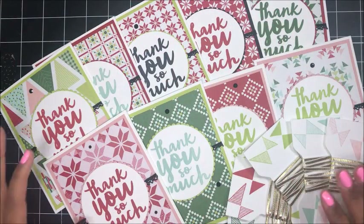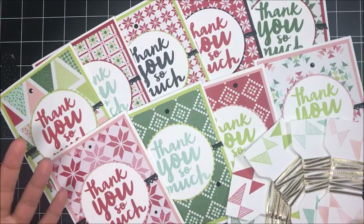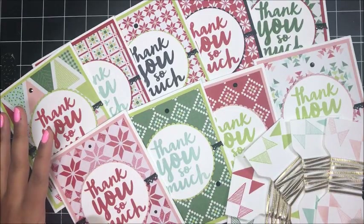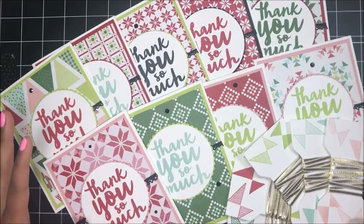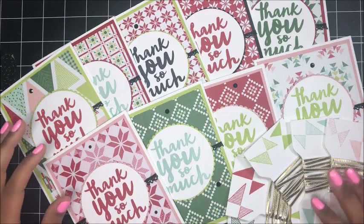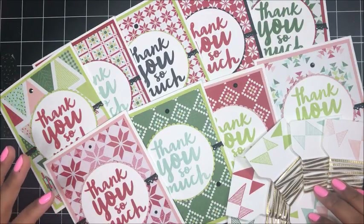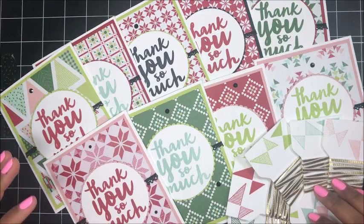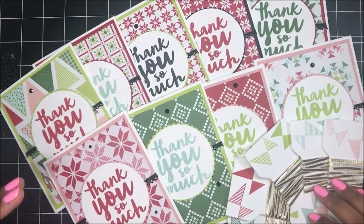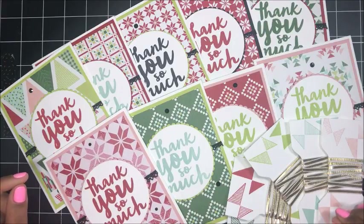So I hope that you all enjoyed today's video tutorial and that you love these cards. I'll be sending these cards out by Tuesday, December the 19th — so if you placed an order with me in November, expect one of these little goodies in your mailbox. Thank you so, so much for all of your support, you guys. I really appreciate you, and every single order is important to me no matter the size. I hope you feel appreciated. Thank you again, and I will be back soon with another tutorial. Bye now.